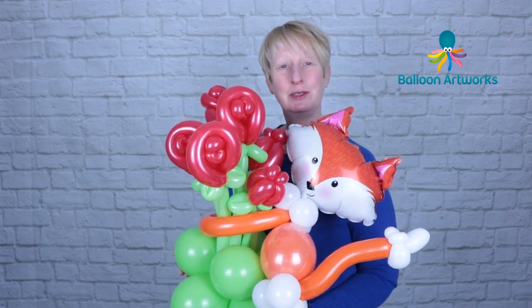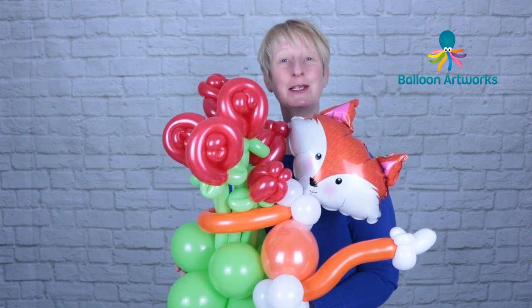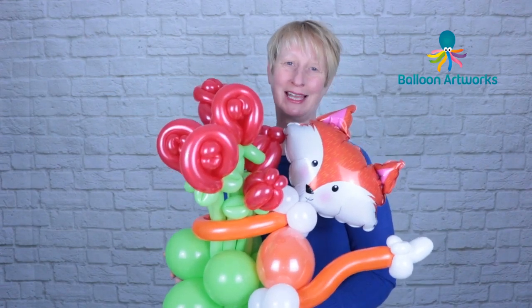Hi, I'm Melanie from Balloon Artworks and today I'm going to show you how to make this fabulous box character bouquet. Check out the materials list that's coming up and we'll make it together.